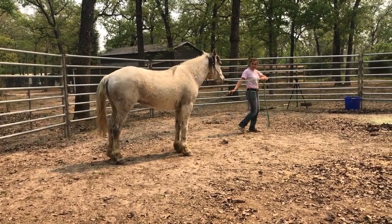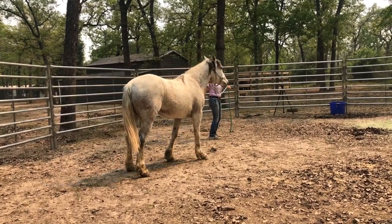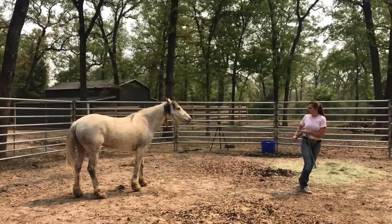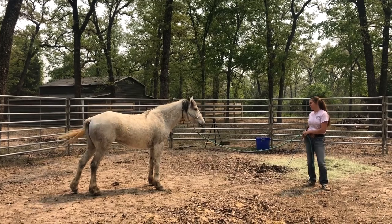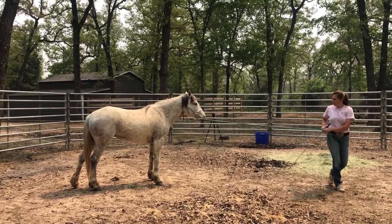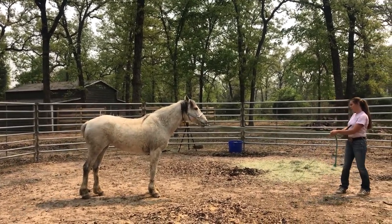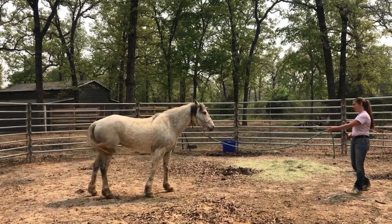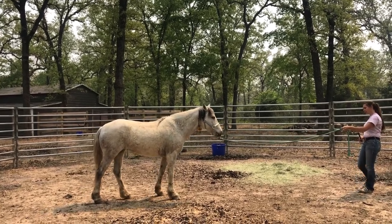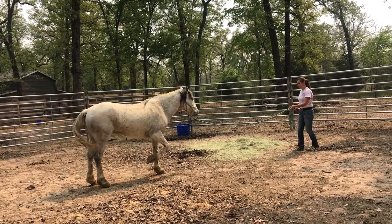I wanted to break day one up into two sessions because it was a lot of stuff going on, and I wanted to make sure I could get it all included so you guys didn't get bored and have the videos not be too long. She's starting to understand moving forward, but she is very heavy on my hand. It may be because I just have her in a nylon breakaway halter, but I think she's kind of more of a stubborn freeze-type mare right now.